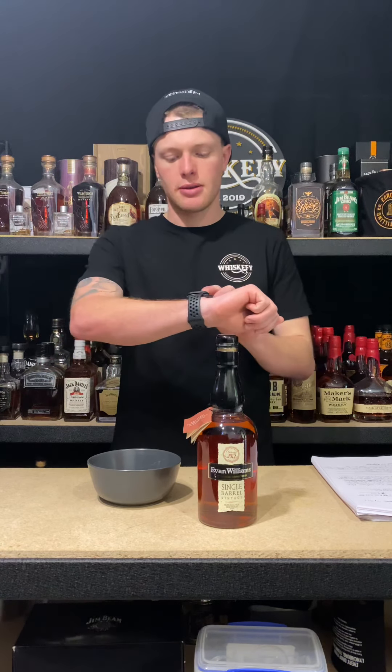Yeah, I guess for the Aussie market it's hard. Maybe re-watch the Evan Williams 100 proof and then kind of work it out from there. See what ones you guys would reckon off my tasting notes. Or if you can pick it up for 58 bucks, definitely do that because it's a steal.